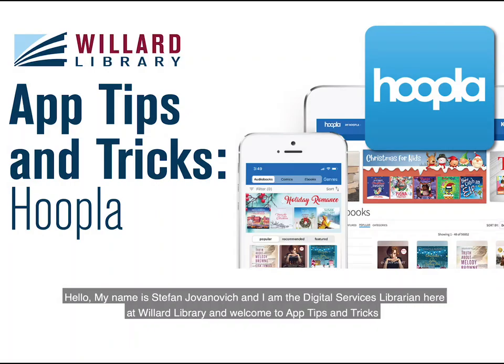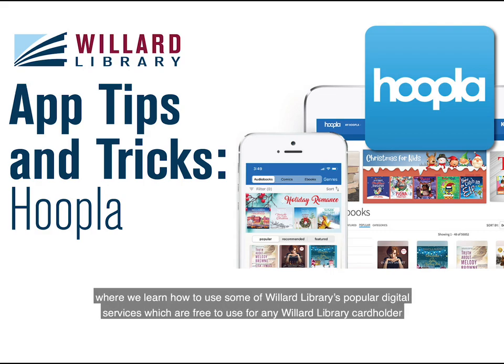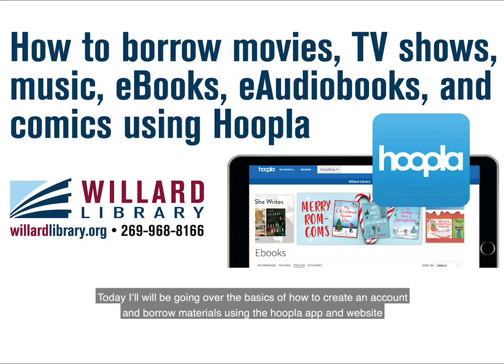Hello, my name is Stefan Yovanovich and I'm the Digital Services Librarian here at Willard Library. Welcome to Apps, Tips, and Tricks, where we learn how to use some of Willard Library's popular digital services, which are free to use for any Willard Library cardholder. Today I will be going over the basics of how to create an account and borrow materials using the Hoopla app and website.